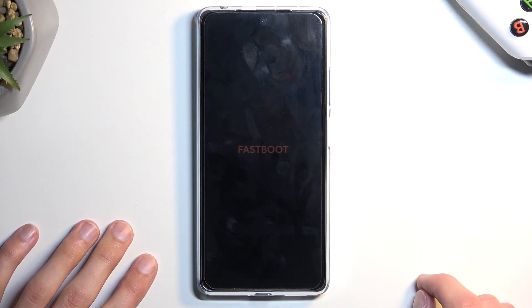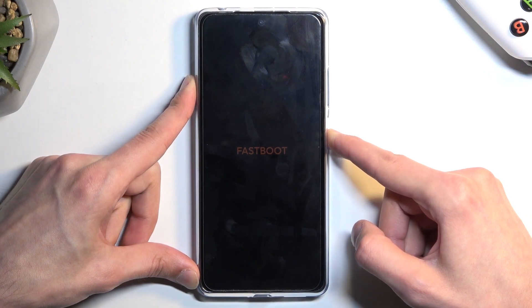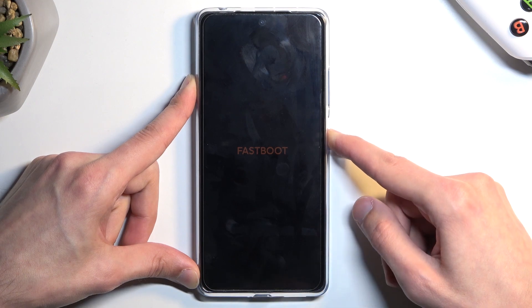And as you can see it boots into fastboot mode. So we have now put it into our desired mode. Now to leave this mode, all you need to do is hold the power key till the screen turns off.